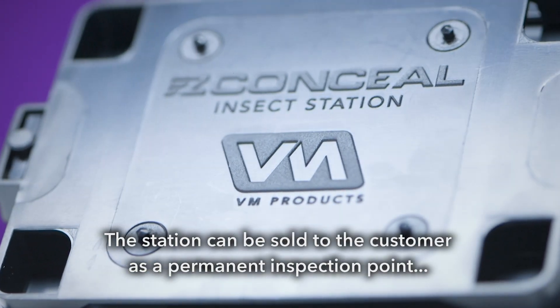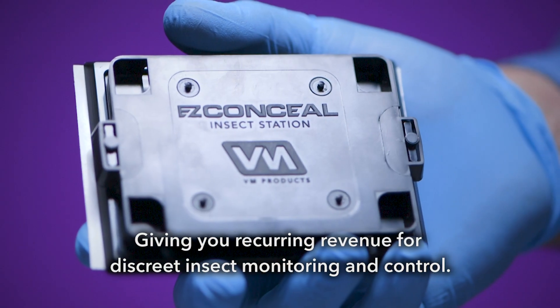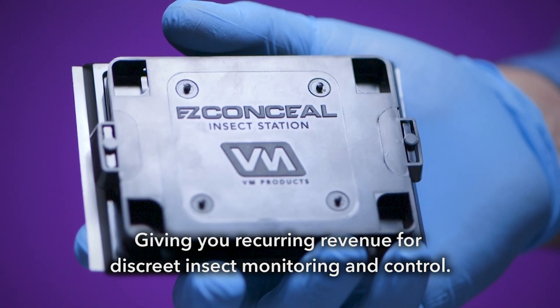The station can be sold to the customer as a permanent inspection point, giving you recurring revenue for discrete insect monitoring and control.